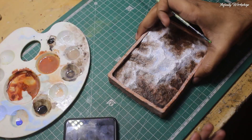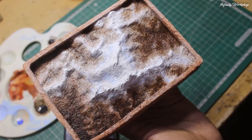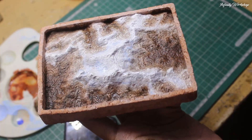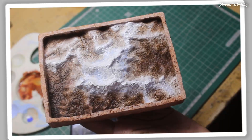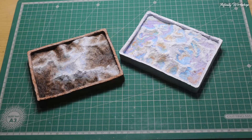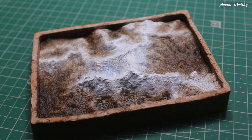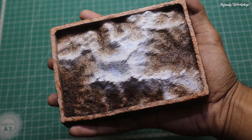And here is the final piece — a miniature Everest made entirely from recycled paper. This method can be used to create different landscapes by just changing the base mold, making it a very versatile and sustainable craft idea. If you liked this video, don't forget to like, share, and subscribe to Infinity Workshop for more cool projects. Until then, stay creative and I will see you in the next one.